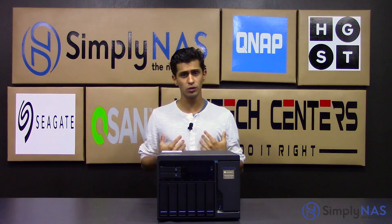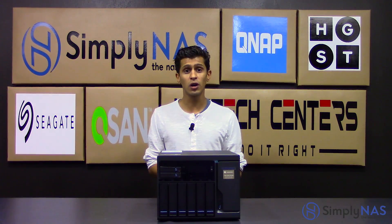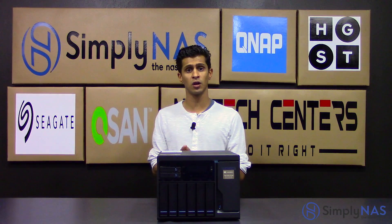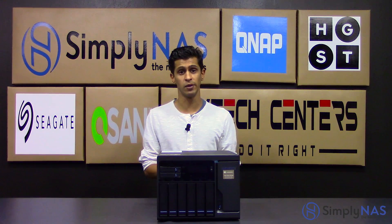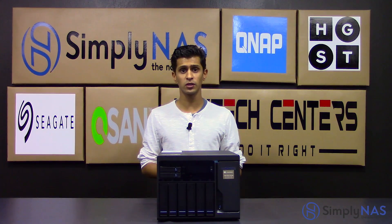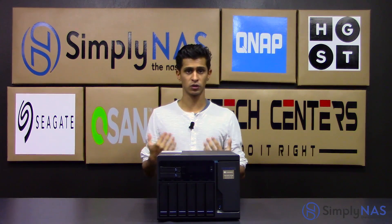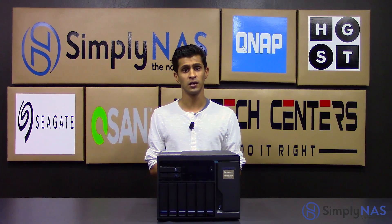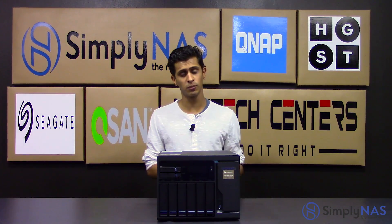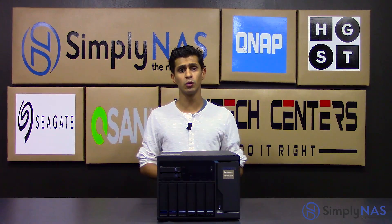That wraps up our video for today. If you have any questions about the QNAP TVS882T, please give us a call — we're more than happy to speak with you at 407-960-4690. Alternatively, you can email us at sales@simplynas.com. During office hours we're very fast at replying, and sometimes you get lucky and we reply after hours too. Please don't let the buyer's guide put you off — give us a call and we'll be happy to discuss it. If you liked this video, please hit the like button and subscribe to our channel. Thank you very much and have a wonderful day from all of us at SimplyNAS.